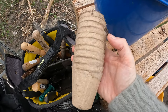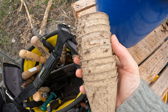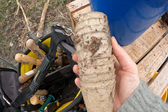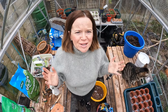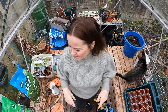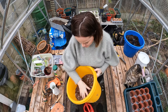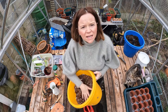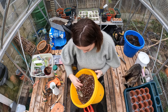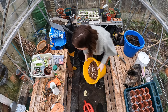Does anyone else actually use these peat pellets? I've never got on very well with them - they always tend to stay really wet and I never get success with them. Does anyone else find that? This is actually my house plant mix - I make this up myself. It's cocoa coir, bark, orchid bark, perlite - lots of chunky things. I always keep some of that as well because I love my house plants.